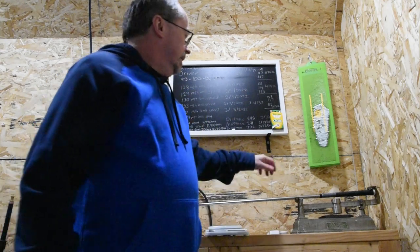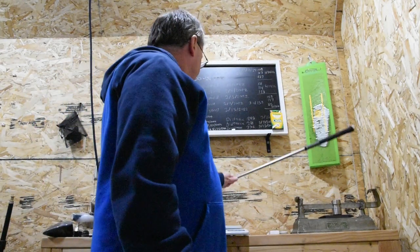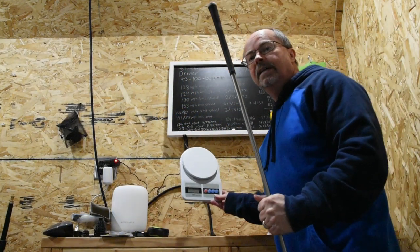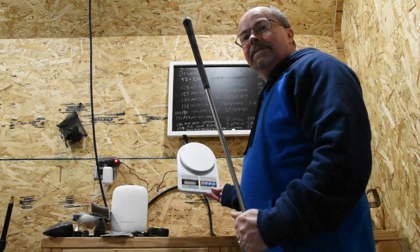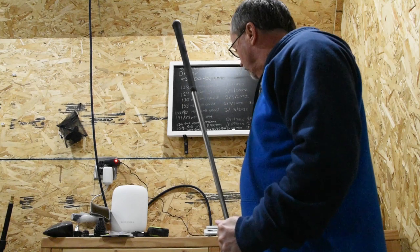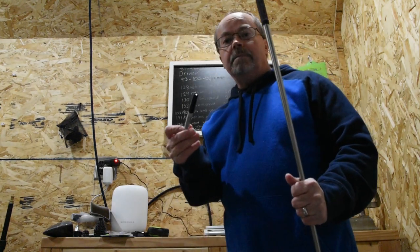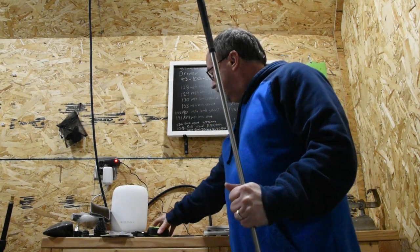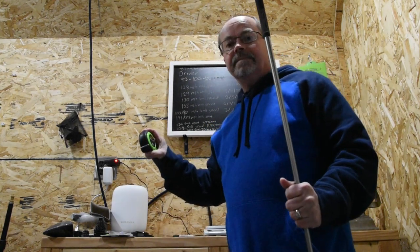Let's see how we can come up with basically the same calculation with a swing weight calculator. What you need is, first of all, a golf club. You need your golf club, you need a scale like this — I used to use my wife's kitchen scale but she wasn't too happy about that. We need a fine tip marker to mark the golf club and a tape measure, and that's about it.